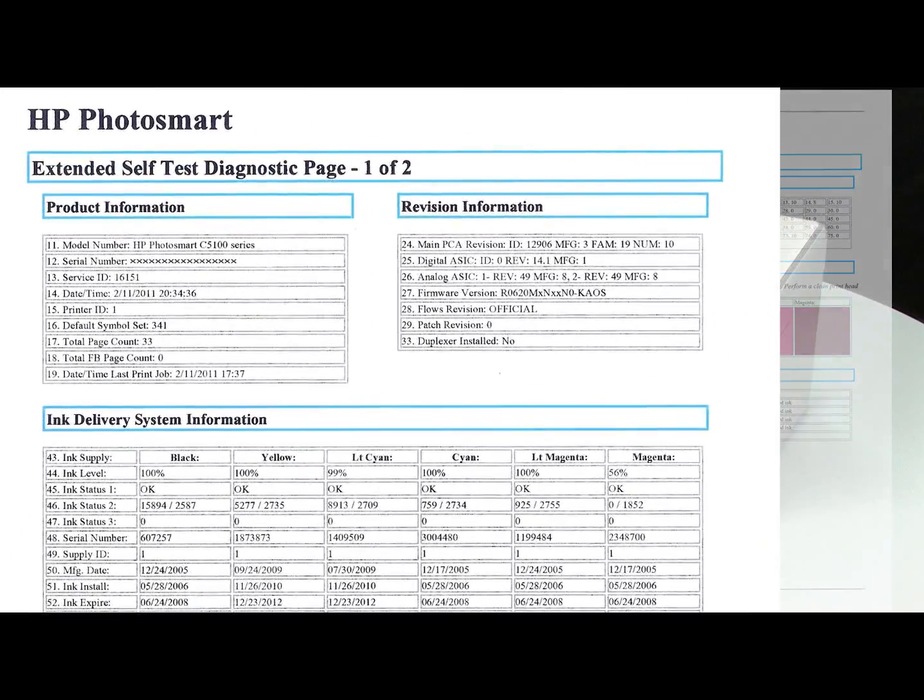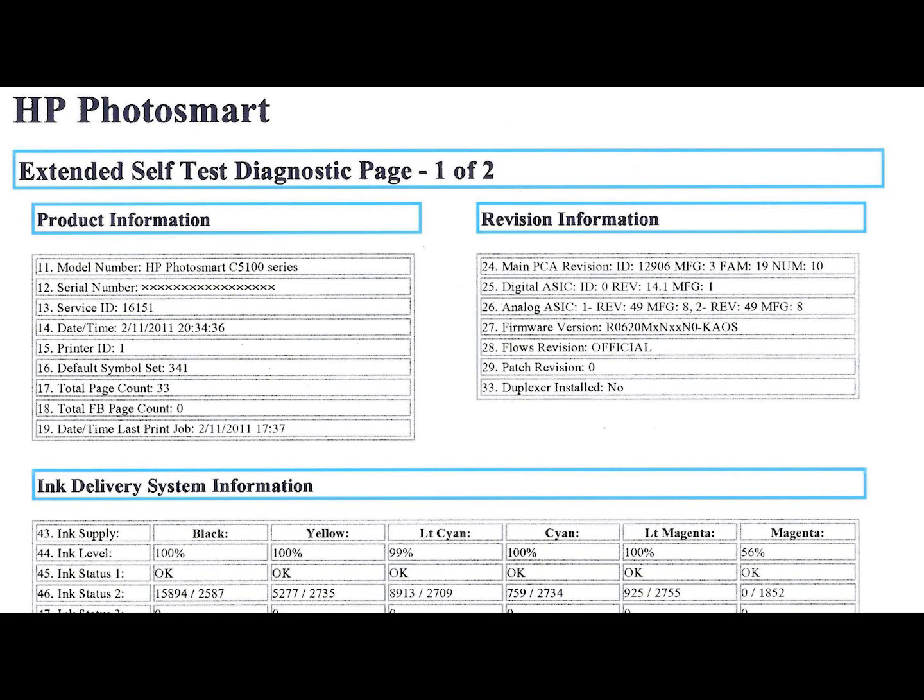However, if you see smearing, lines, or some other error, the documents you print will likely have the same problem. The self-test page can also give you valuable information on model number, serial number, firmware version, ink levels, and other helpful information for troubleshooting.